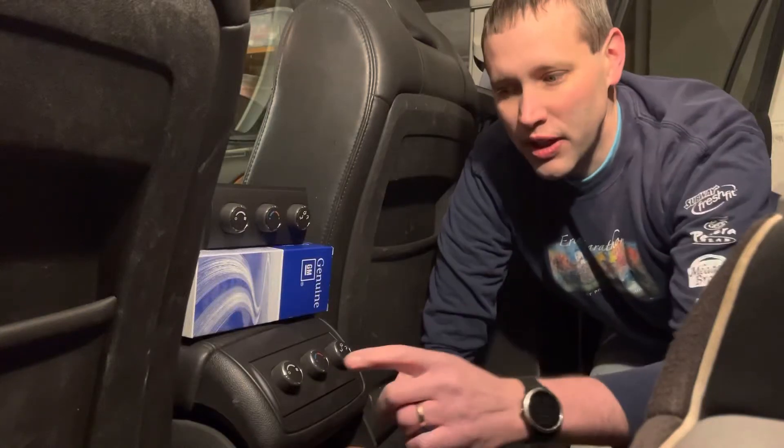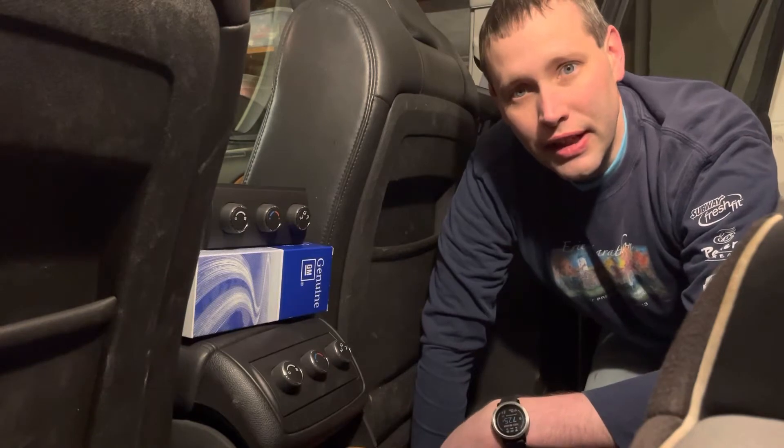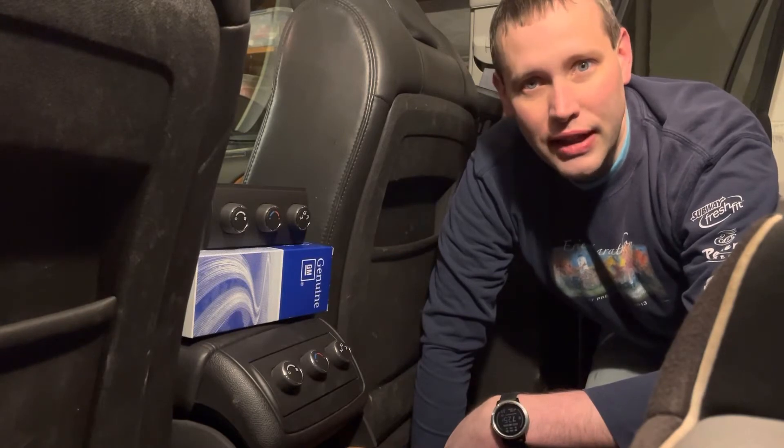In this video, I'll show you how to replace the control unit for the rear HVAC in a Buick Enclave, Chevy Traverse, Saturn Outlook, or GMC Acadia from 2009 and after.